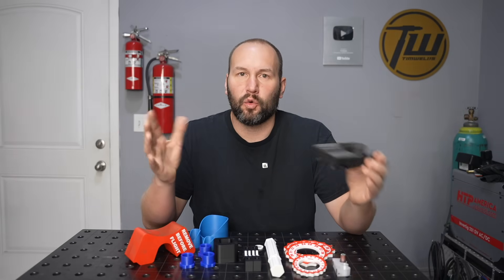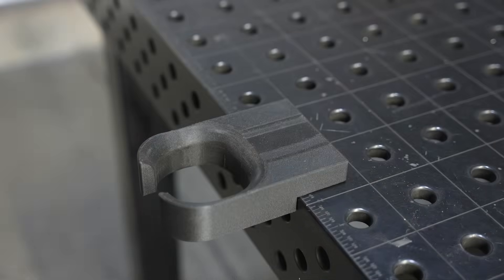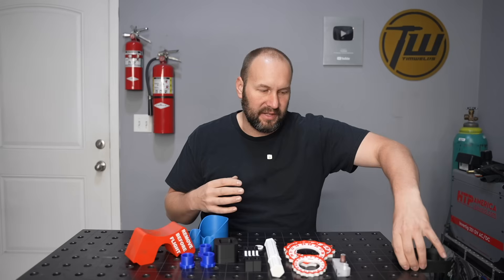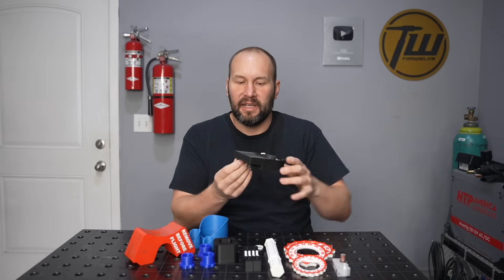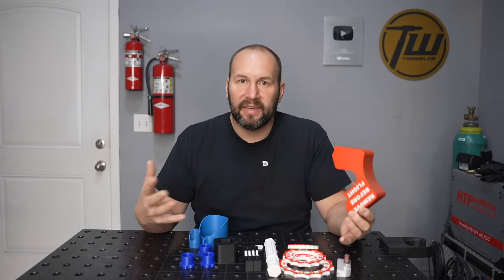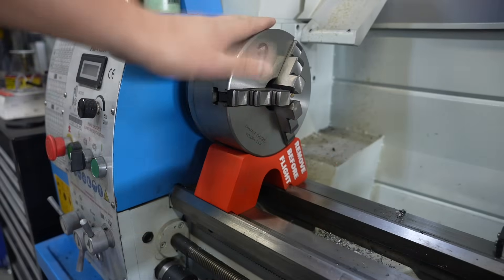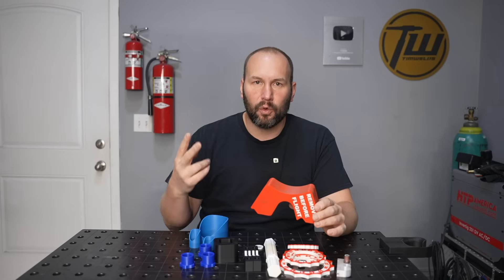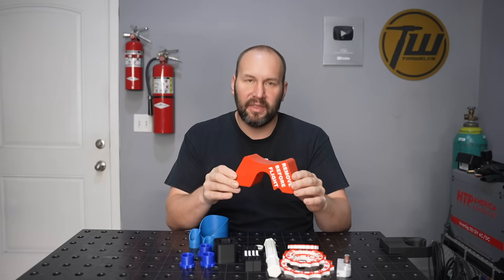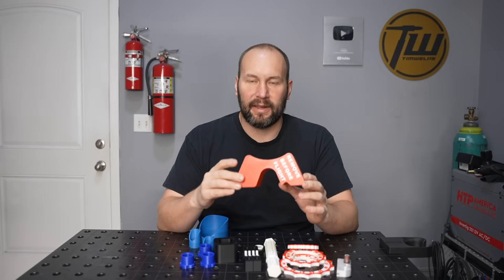Another storage idea is this holder for my tungsten grinder — it just clips right onto my welding fixture table and the grinder slides in. The model is specific to my setup, but feel free to shoot me an email if it applies to you. Here's another one I designed that's been pretty useful: a support for a lathe chuck. I have quick-change chucks and I'm constantly going between three-jaw, four-jaw, and a collet chuck. I can slide this underneath, open the cam locks, and the chuck sits right on top so I can slide it out without dropping it or doing any damage.